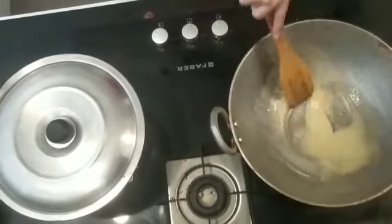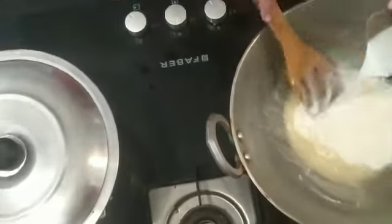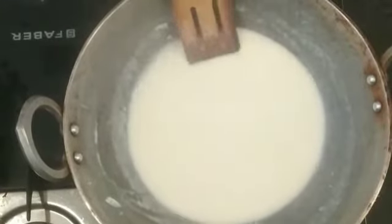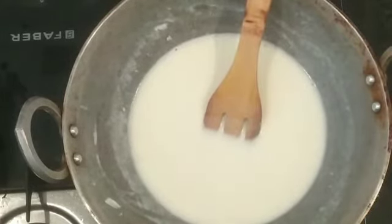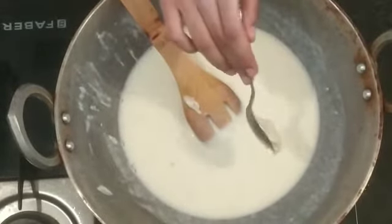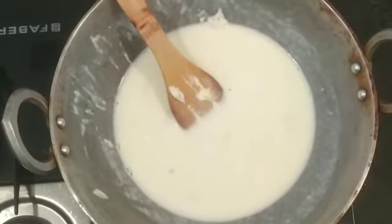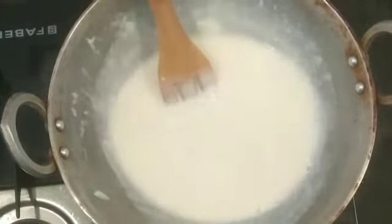My butter is mixed. Now we will add 1 tablespoon of cheese sauce, olives, and herbs. I will add cheese so that our pasta will be cheesy and creamy.